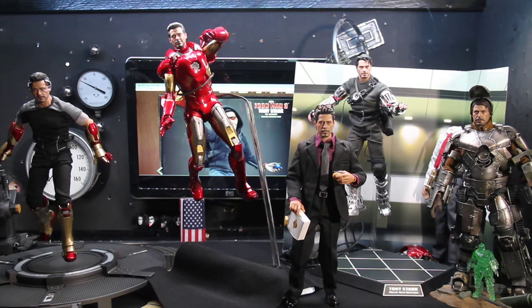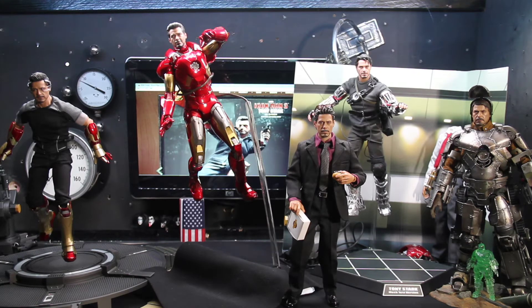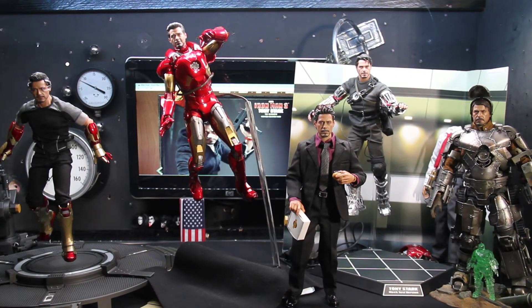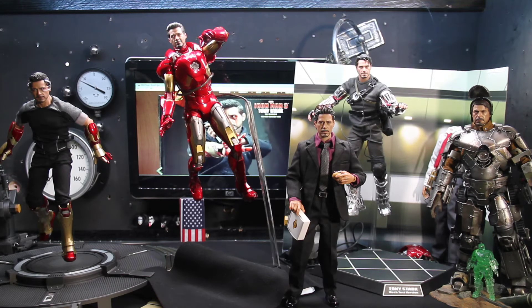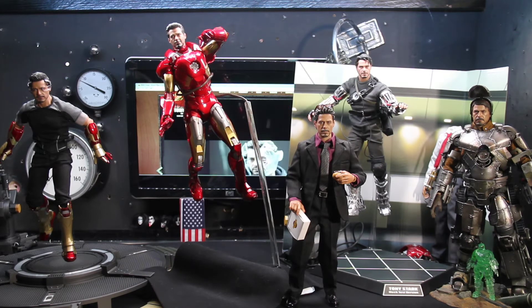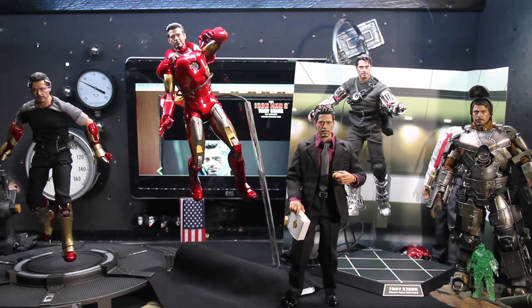My favorite hair sculpt has to be my custom right here. I don't know, he just looks very cool — he looks like the all-the-time Tony Stark from the movies. That expression really captures him very, very well. The Tony Stark Iron Man 3 hair is my second favorite — I love his expression, I love the intensity and the look.